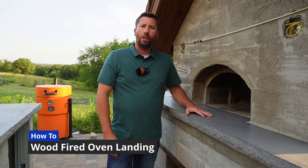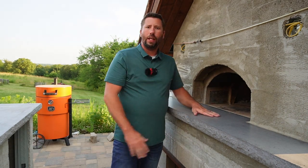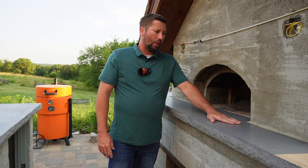Hello and welcome back everyone. Today we've got a quick video for you. We're going to be talking about our pizza oven landing — the materials we chose to use and how we went about installing it.